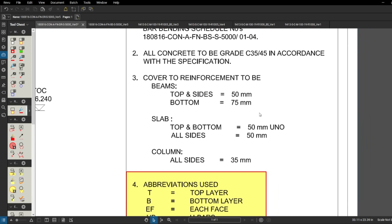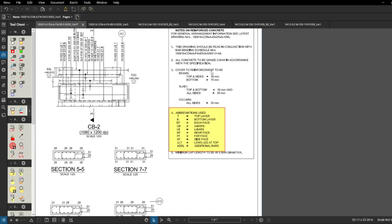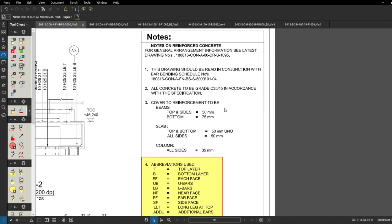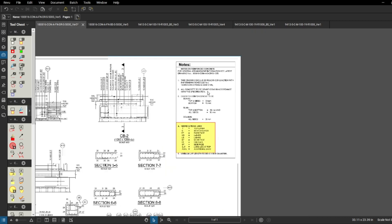We've got cover to reinforcement: beams top and sides 50 millimeters, and bottom 75 millimeters - that matches the pile projection requirement. Steel slab top and bottom 50 millimeters unless noted otherwise, and all sides to be 50 millimeters. We also have concrete grade C35/45 noted here. This is the drawing we reference for concrete and cover information, alongside the GA general arrangement drawing.